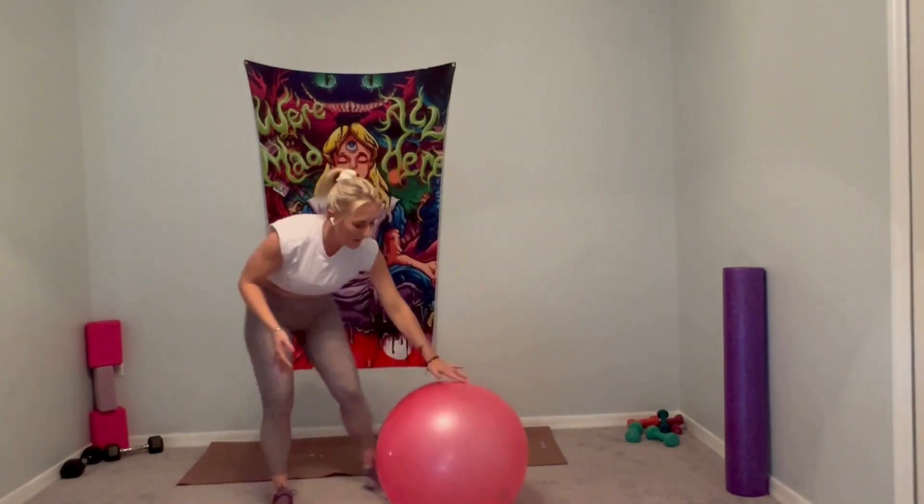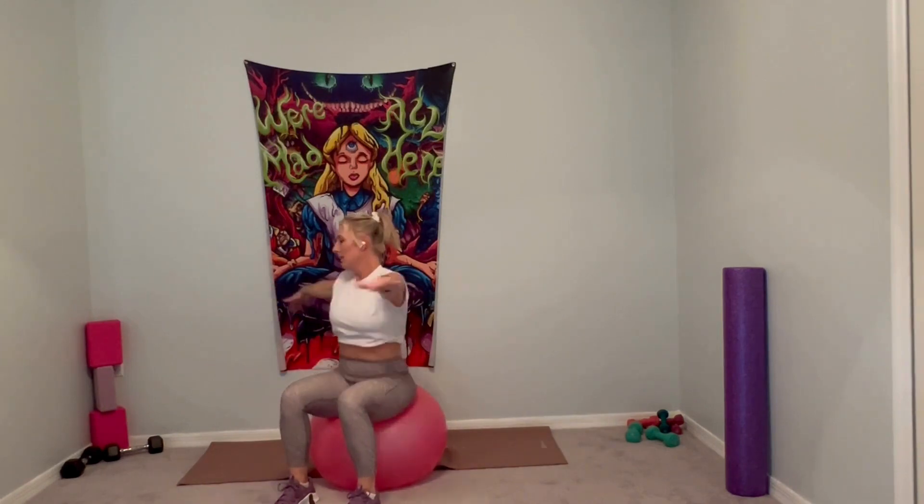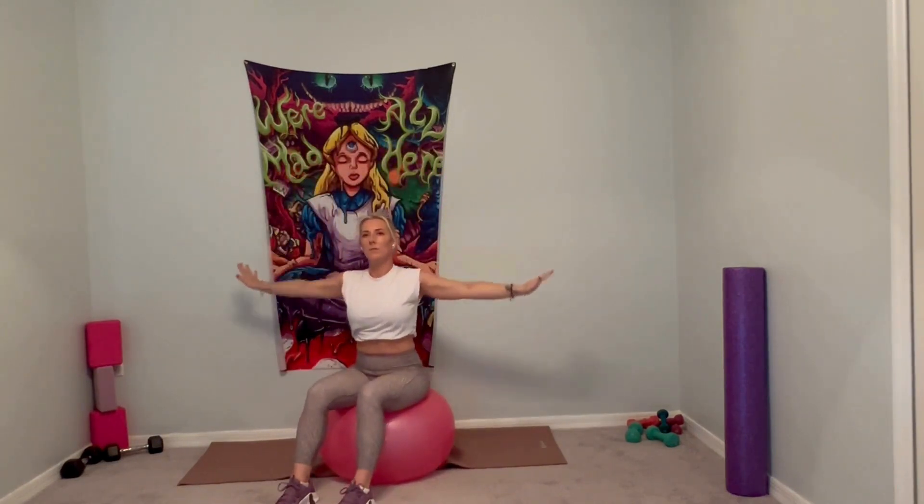We're going to come down seated on the ball. Bring your feet hip-width distance apart. Arms come out in a T-stand position — reach out of the shoulders, reach from wall to wall. Drop the shoulders back and down. Core is nice and tight. We're going to twist to the other side. Center, twist. Exhale, twist. Core is tight. Inhale to the center, exhale twist. One more. Inhale, arms overhead.